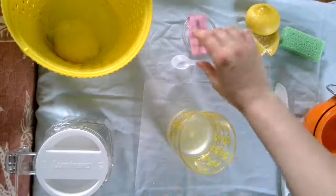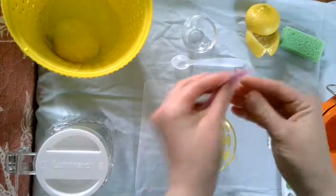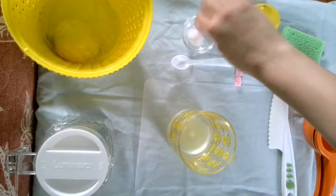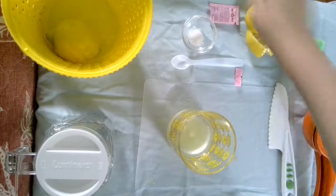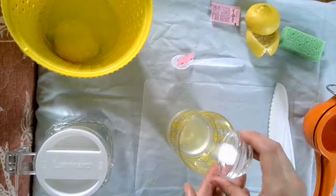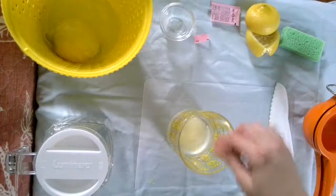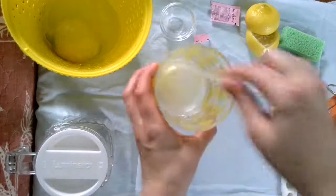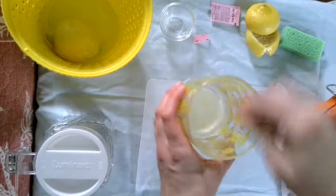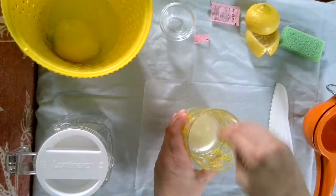Sometimes I like to use sugar cubes. I'm going to pour it in here just to work on some of my fine motor skills. And then I'm going to tap this in there. The sugar is going to start to slowly dissolve into the juice. Mix all that up until it's all mixed in.